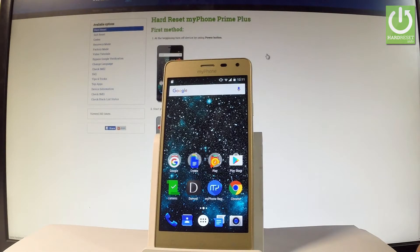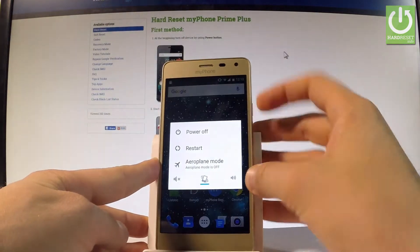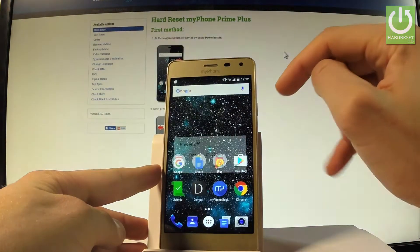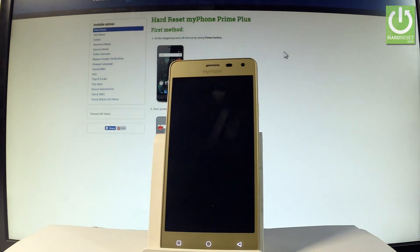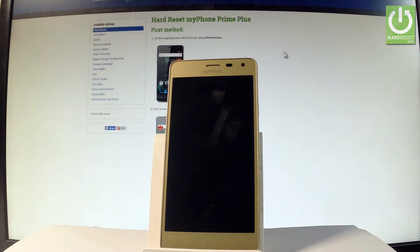Here I have my iPhone Prime Plus, and let me show you how to enter the fast boot mode on the following device. First, let's start by holding the power key. Let's choose power off and tap OK to confirm. Wait until your device is completely switched off, and afterwards you have to use the following combination of keys.